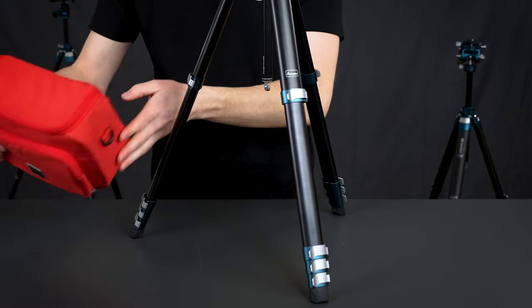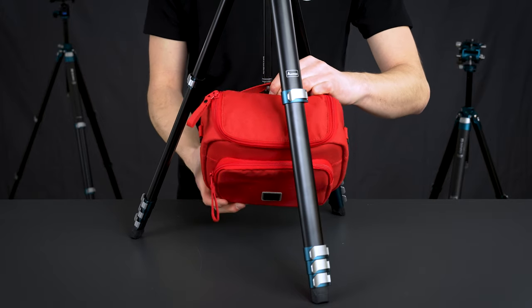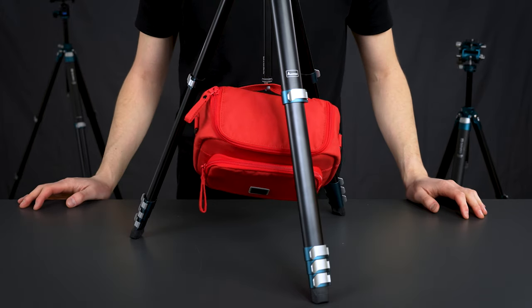This tripod offers great stability as it is, but there is also a weight hook at the bottom of the center column where you can hang your camera bag or additional weight to make it even more stable.